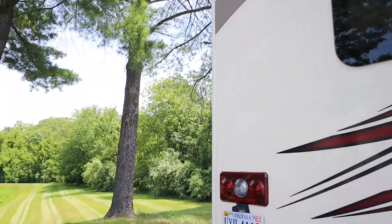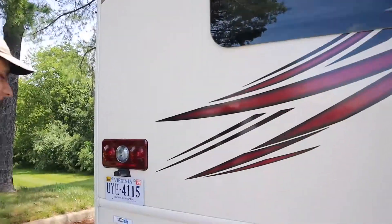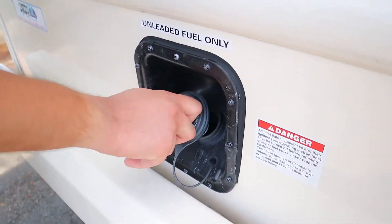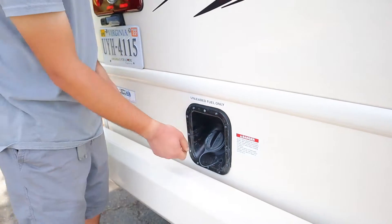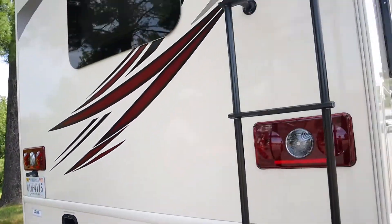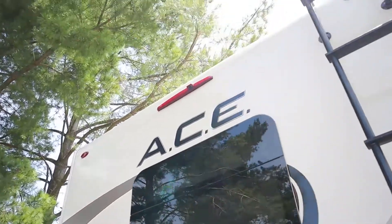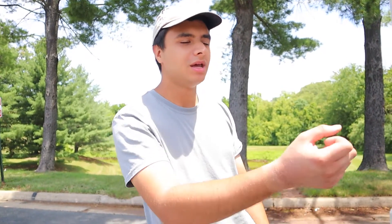Around to the back of the RV here we have the fuel filler inlet — just regular gas for this RV, no diesel. We also have the service ladder that goes up to the roof; there's nothing interesting up there, no reason to go up there. Up here we have the rear view camera, which goes back about eight feet. You can leave it on when you're driving as a safety precaution, or when you put the RV in reverse it'll pop up on the display.